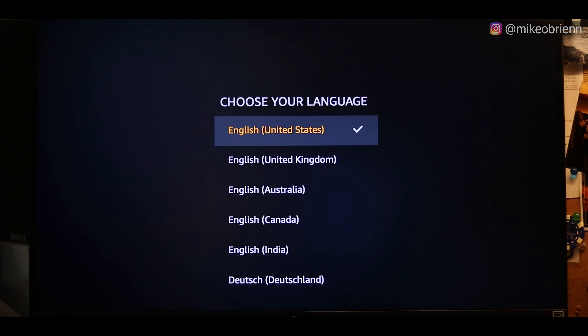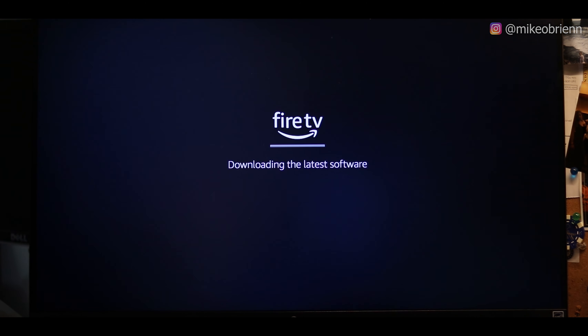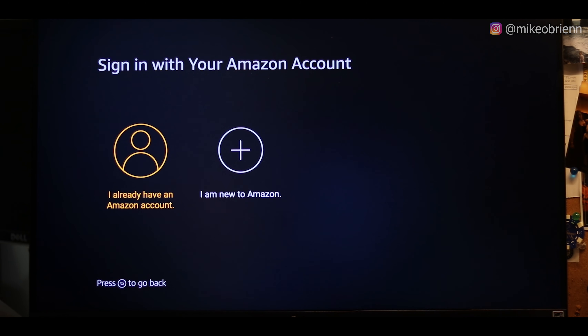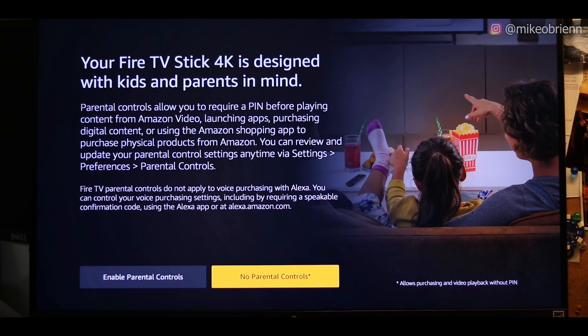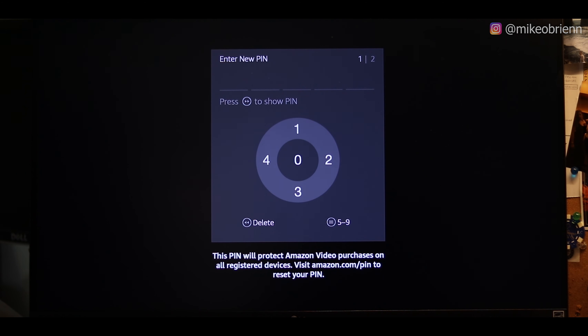Setup is actually really easy. We're going to select English, it's going to search for networks, we connect to Wi-Fi, and then you'll see it has a quick update as it downloads the latest software. Finally it's ready to go — that was about 20 minutes of updating, maybe my internet's a little slow today. We're going to sign into our Amazon account now. Then it's going to ask you about parental controls — you can enable them and set up a pin. We're going to skip that for now.